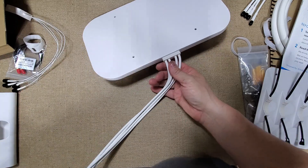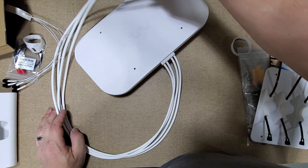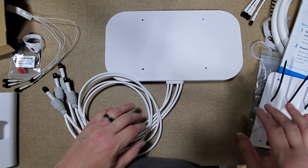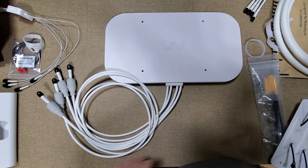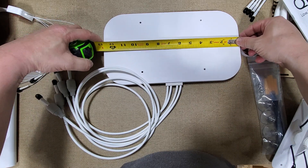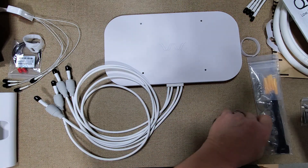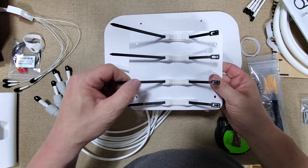We got some pigtails here, probably around three feet long. The antenna measures thirteen inches by almost seven and an eighth inches. Then we have our mount here with some zip ties.